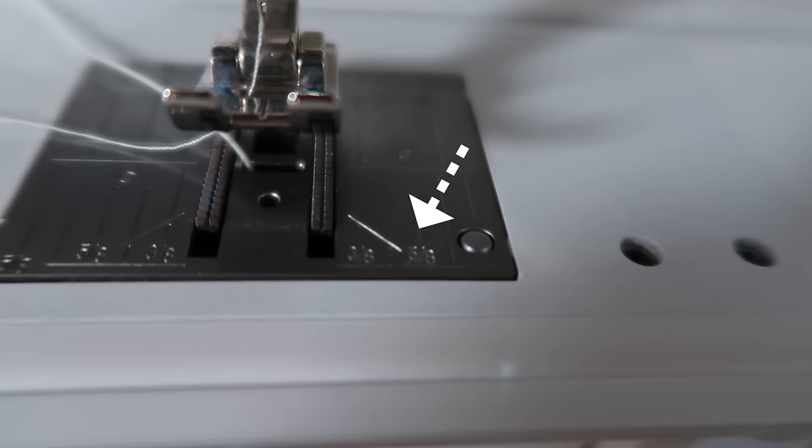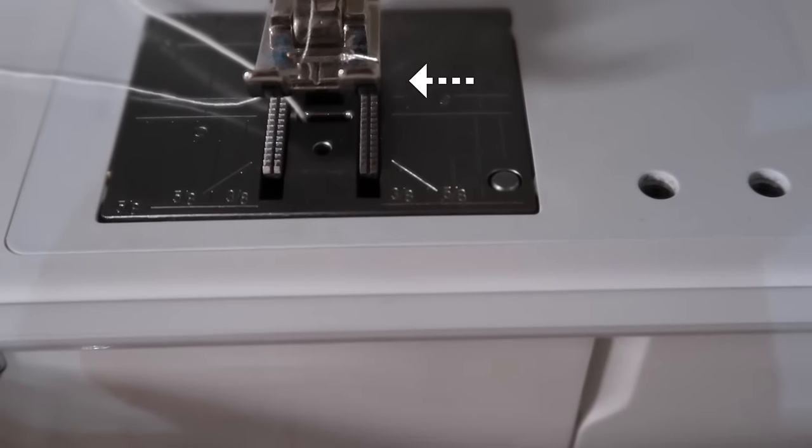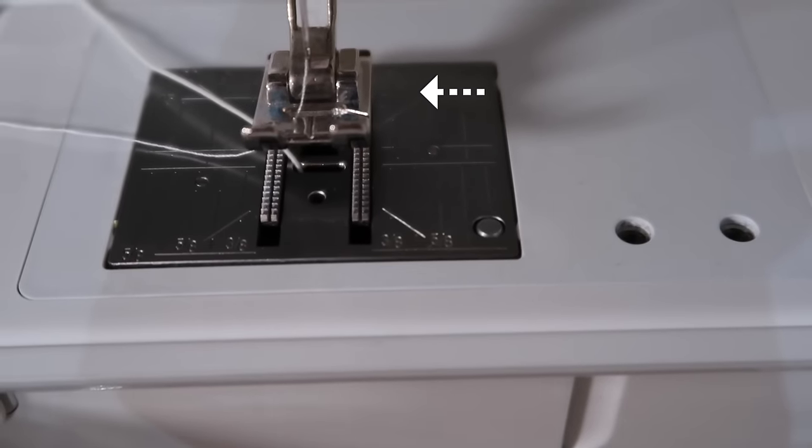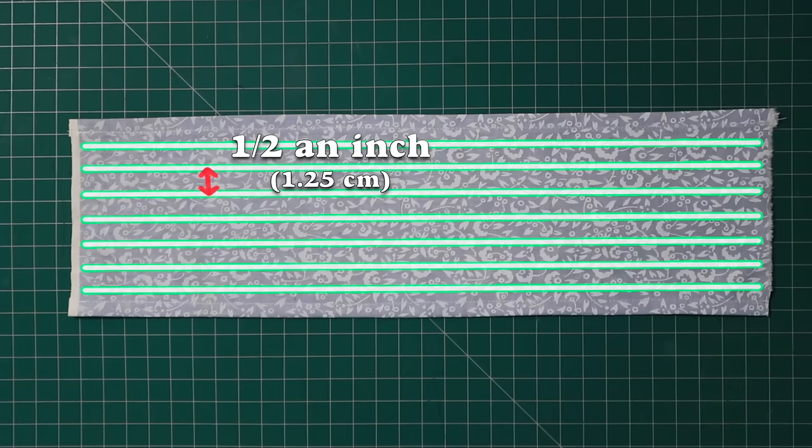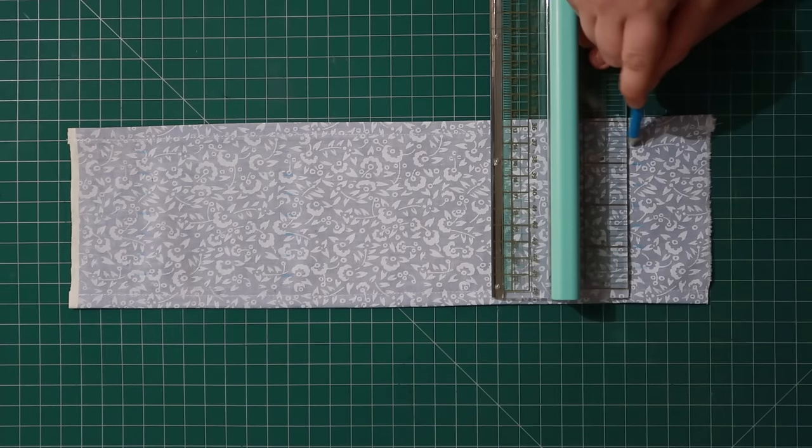Once you get the hang of it, you can use the guidelines on your machine, or even the edge of your presser foot as a guide, or just eyeball it. I'm going to draw guidelines on the right side of the fabric, each spaced half an inch from each other, using a water-erasable chalk pencil.